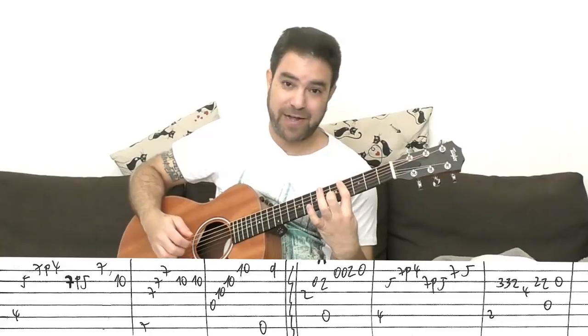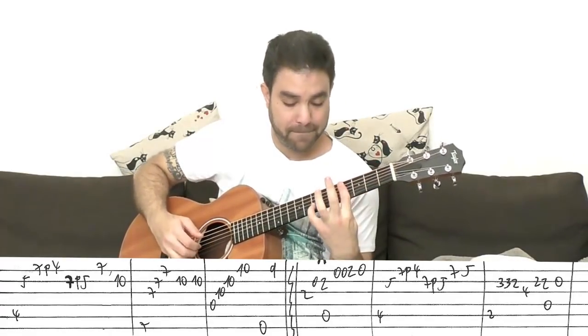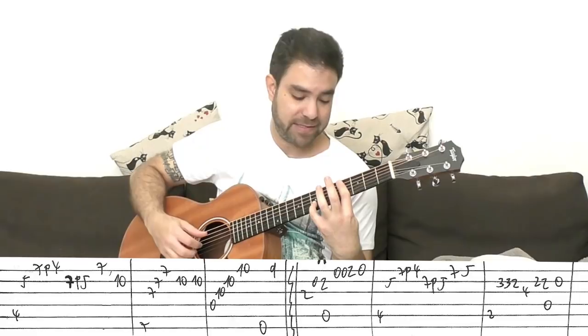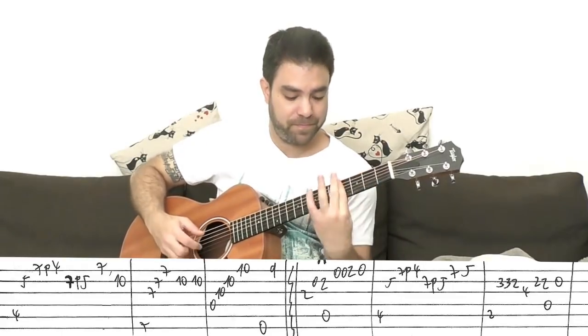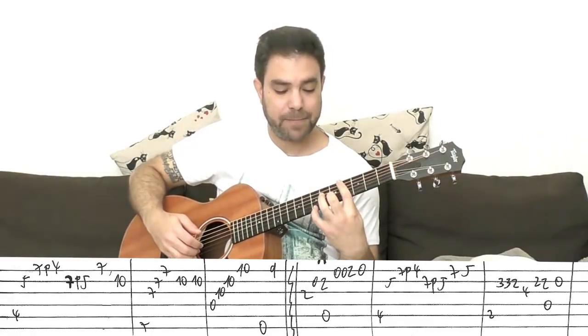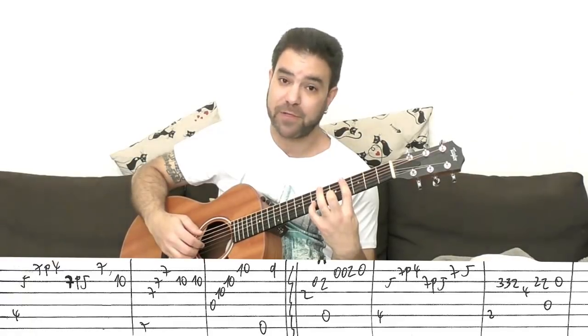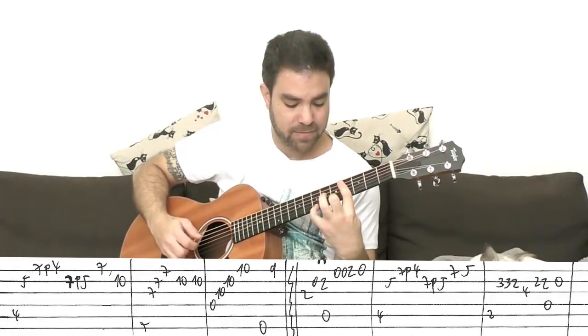Then 5 on the 2nd string, the bass being C-sharp, 4 on the 5th string. So: 4 on the E string is a bar on 4, then 7 on the 2nd string, 4 on the 5th string, 5 on the 2nd string. That's the move. Then it's 4 and 5 on strings 5 and 2, and then 7 pull-off to 4 on the E string, 7 pull-off to 5 on the B string.